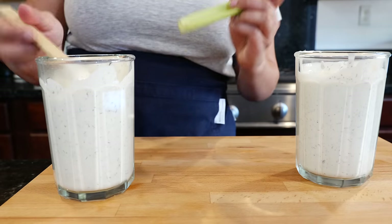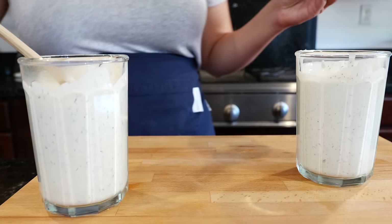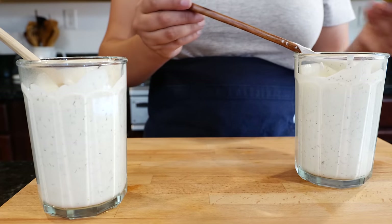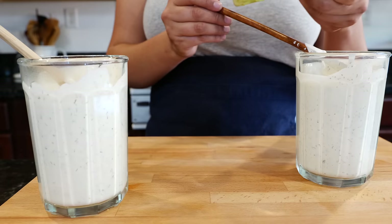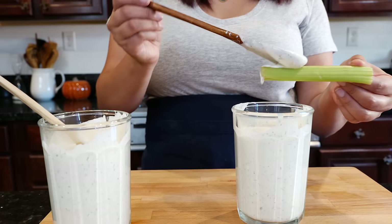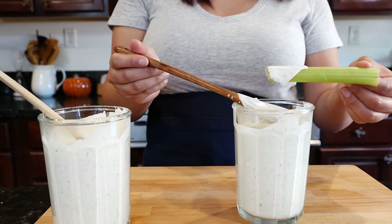Let's give the fresh ranch a taste. Look at my celery — it's not really fresh, it's a little oxidized. Well, you're good. Looks fresh to me!